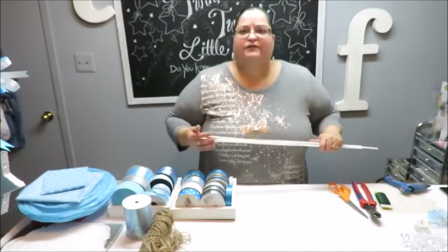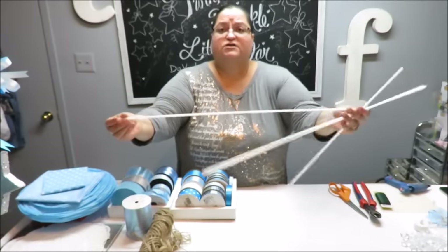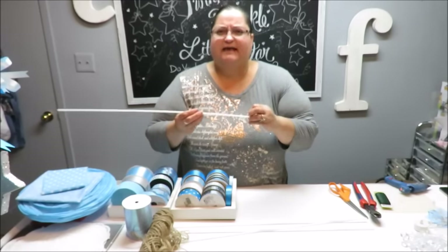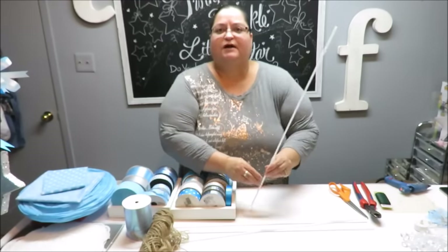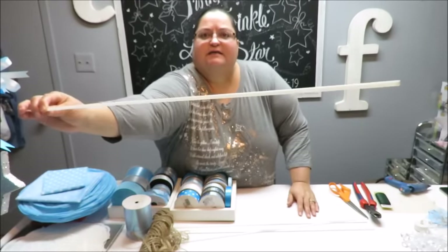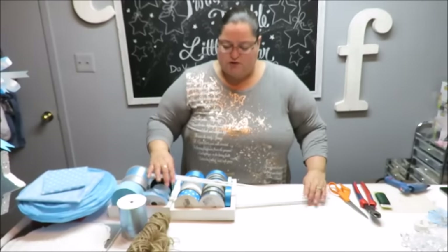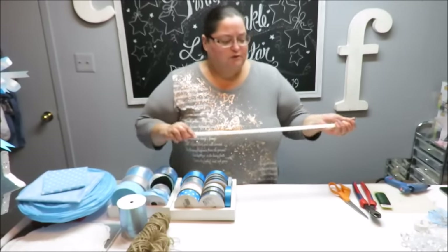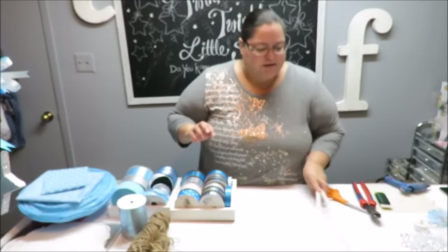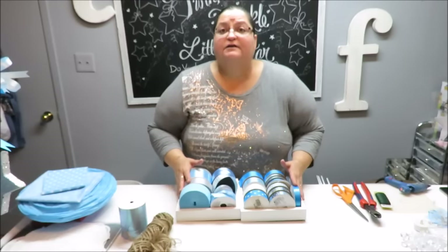I am also going to be using either some wood dowel sticks or some plastic long straws — the ones you use for balloons that come with a little bit at the end where you can attach a balloon. I'm just going to use the straw portion. You could put several straws together and wrap them with ribbon. Wood dowels would work just fine for this project. We're also going to need an assortment of ribbon.